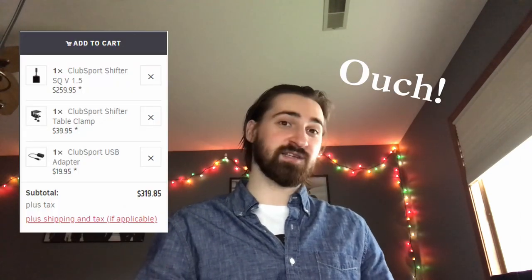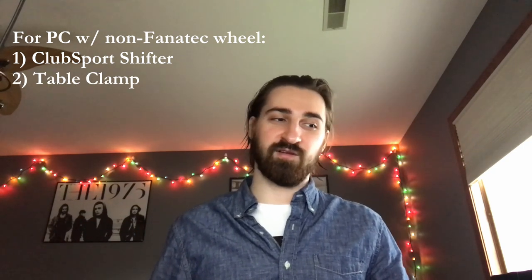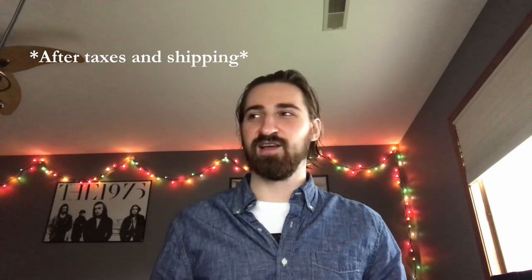First things first — what do you get when you get the Fanatec shifter? Let's get the elephant in the room out of the way: the price. It's a little steep. Sim racing stuff in general is kind of overpriced, but this shifter specifically had a pretty hefty price tag. To set it up on PC you need the ClubSport shifter, the table clamp, and the USB adapter — all in it costs about $360.